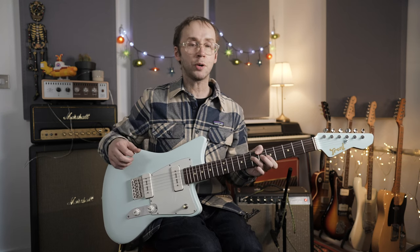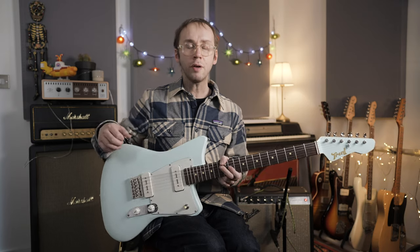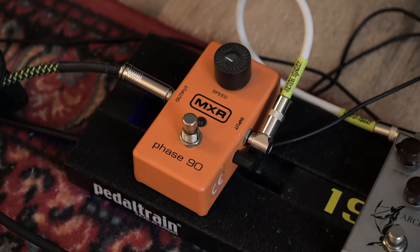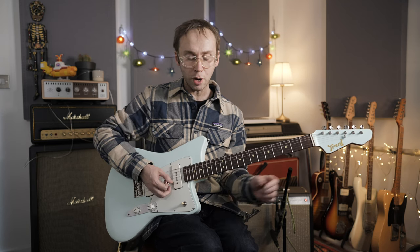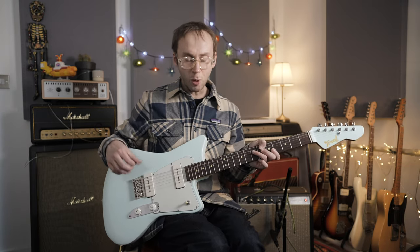You do hear effects on reggae recordings sometimes — more often than not they're production effects. Lee Scratch Perry, for example, would use these kind of dub effects with delay. Today I'm just using one effects pedal, a Phase 90. You do hear a phasey sound on some Bob Marley recordings — I'm not sure exactly how it was achieved, whether it was a Phase 90, an envelope filter, or a Mutron phaser — but a Phase 90 certainly works well for reggae and gives you that extra quacky sound.